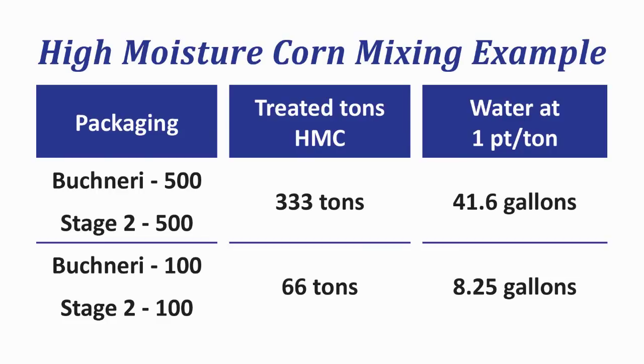To start with, mix up one large packet of Buchneri 40788 or stage 2 with 41.6 gallons of water. For the smaller packets that treat 60 tons, mix up one packet with 8.25 gallons.